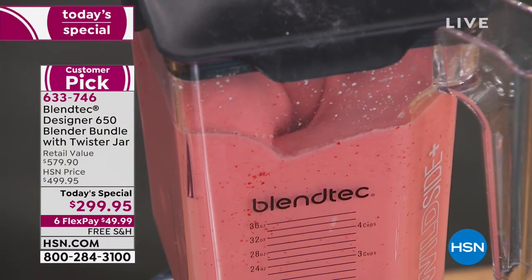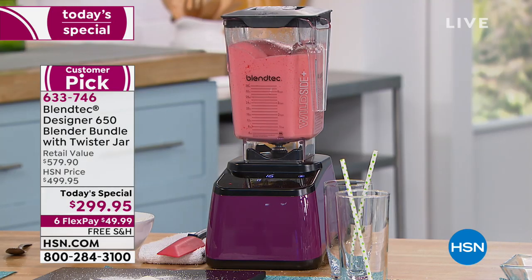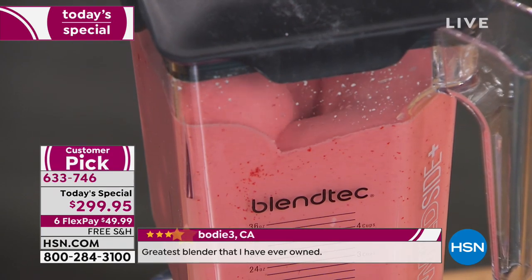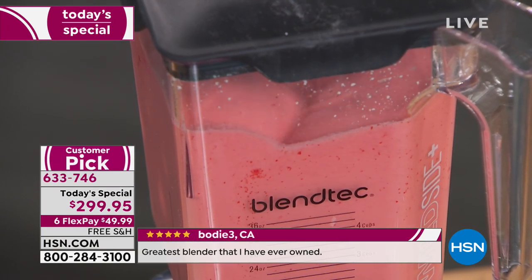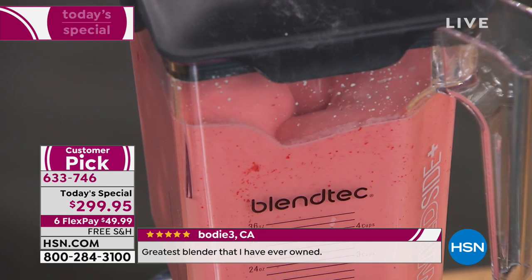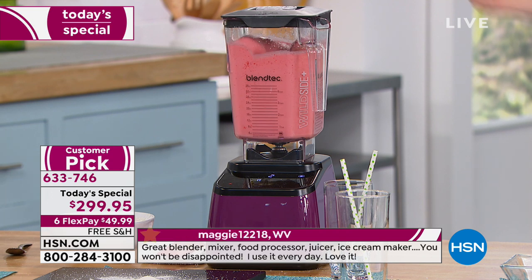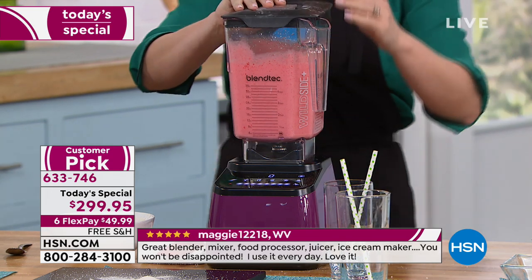That's why we have a square jar. Your blender at home doesn't do this. People say in reviews, 'I used to chew my smoothies — I got used to crunching through bits of ice thinking this is as good as it gets.' How do they give you perfect smoothies at the smoothie shop? They use Blendtec blenders. In over 30 countries, Blendtec blenders are the blender of choice.